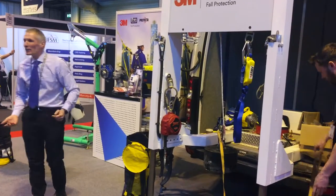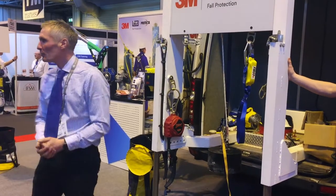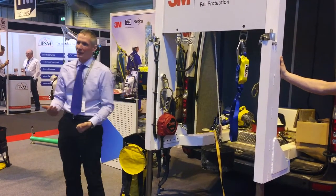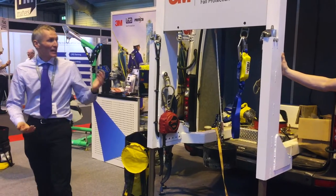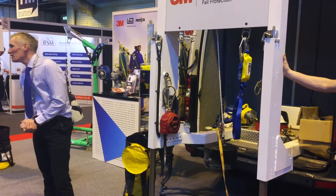This is the 3M demonstration vehicle. It's a free resource. The idea is that we can bring it to site and we can promote safe working with fall protection. We can give you details if it's interesting to you, or you can make an application to come and visit you on site.